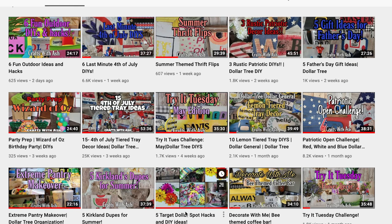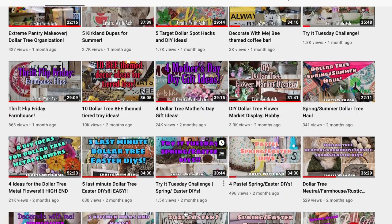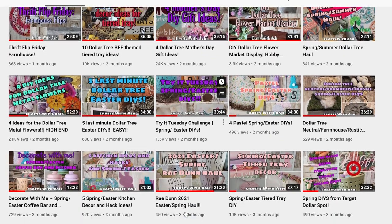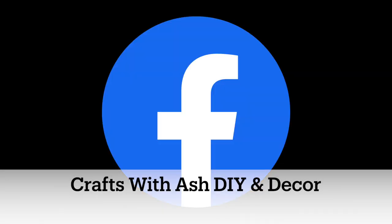If you haven't done so already, please don't forget to subscribe to my YouTube channel, then hit that little notification bell so you can get notified anytime I upload a new video. Then follow me on Instagram and Facebook so you can join my crafting community. Over there I'm able to post more personal stuff and behind-the-scenes content that you're not going to want to miss.